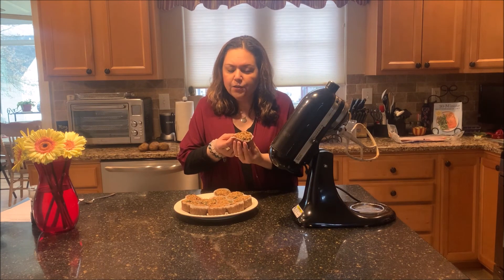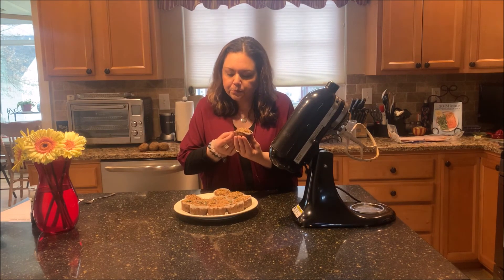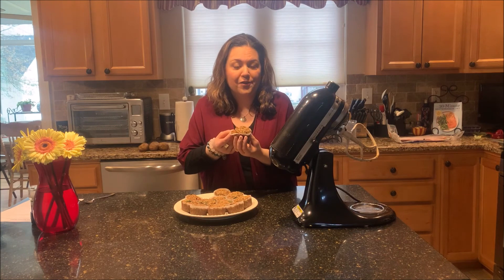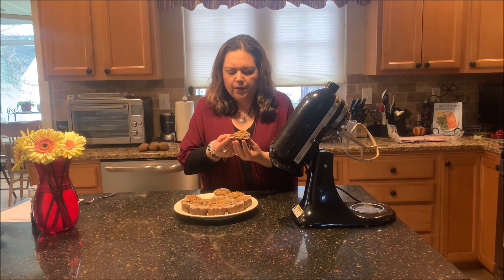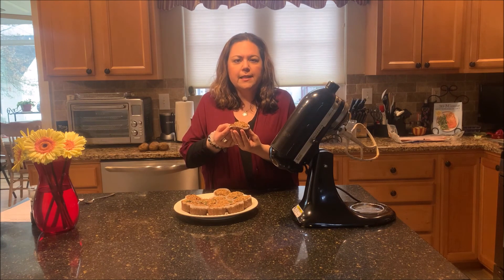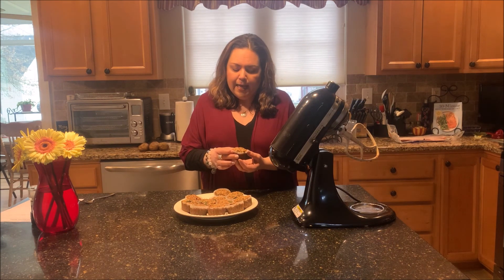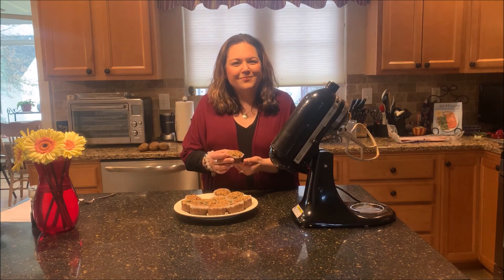I hope you guys enjoy these for breakfast. A great snack for the kids too after school, but I was thinking of these more for breakfast — really healthy way to start the day. I hope you enjoyed today's episode. Be sure to like and subscribe, and we'll see you next time. Take care.